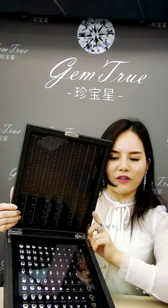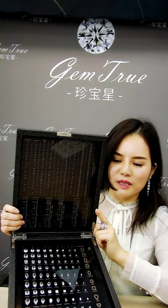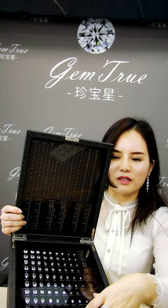It's actually very sparkling — the camera doesn't capture the real sparkle, but every single stone in this kit is exactly the same as a real diamond. Also, this is a really deluxe carrying case, so it's not only for carrying around but also very nice to display in your showcase counter.